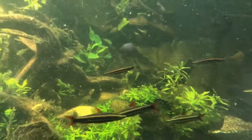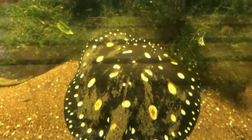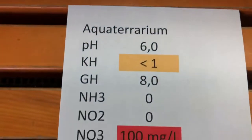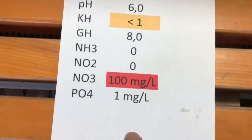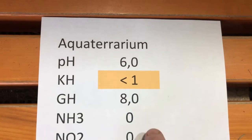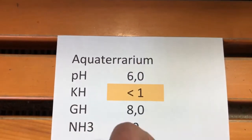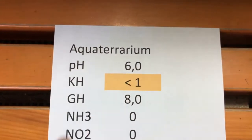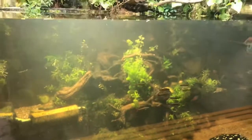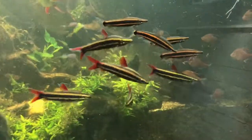pH was 6.0, which is normally fine. But the only little problem is that KH is fewer than one because we always refresh with reverse osmosis water. Without a good KH — carbonate hardness — your pH might drop. I want to raise the KH, and I will explain how to do that in the next video. See you then, and I hope you enjoyed it, bye bye!